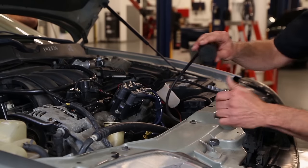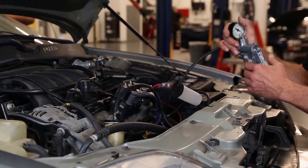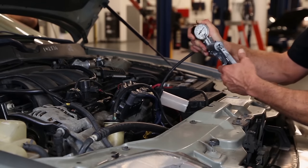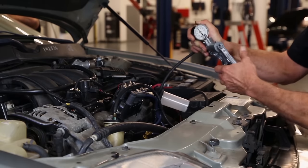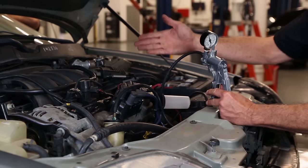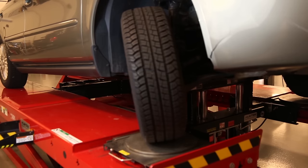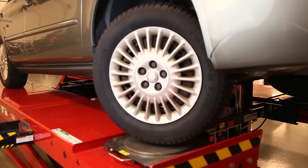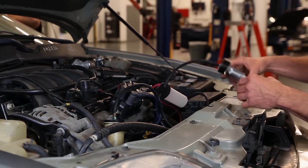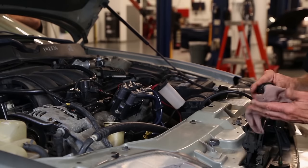Once we've topped off the fluid, we go ahead and install the vacuum adapter again. We're going to start the engine and apply 20 to 25 inches of vacuum once more. With the vacuum applied, we're going to again turn the steering wheel from stop to stop 10 times. Now that we've cycled the steering wheel once more, we'll again shut the engine off, release the vacuum, and check the fluid once more to make sure we didn't draw too much out along with the vacuum.